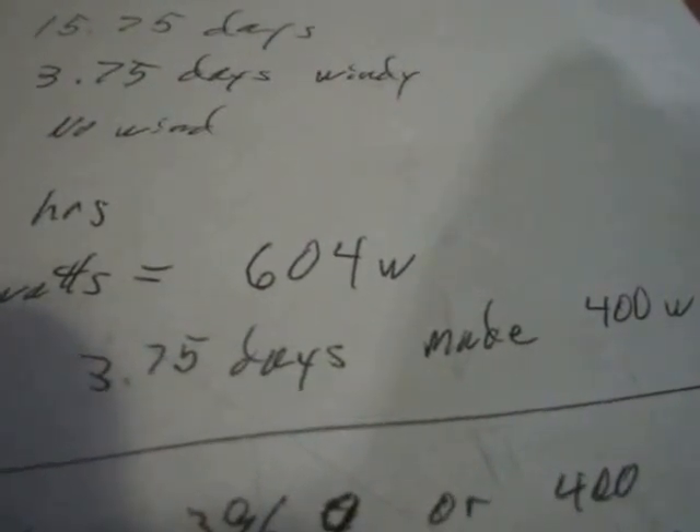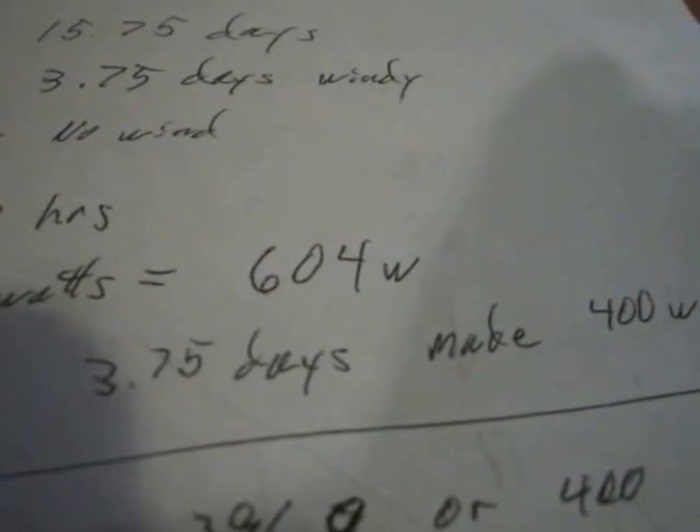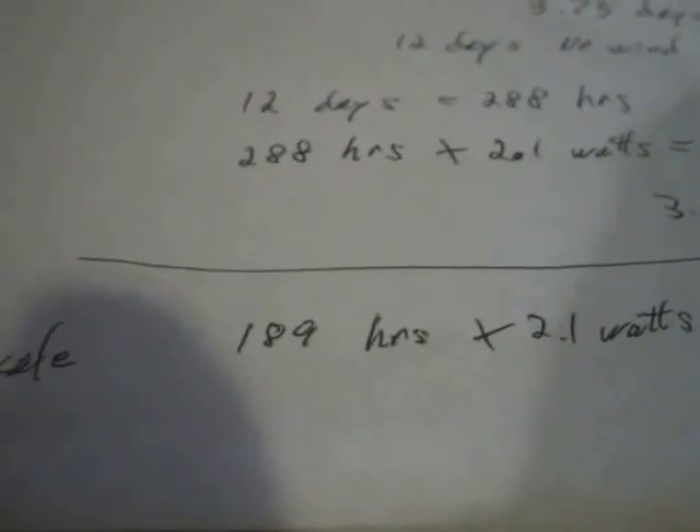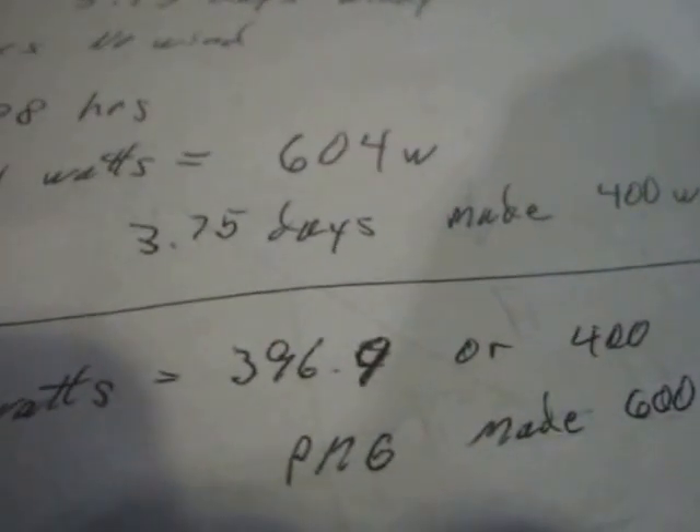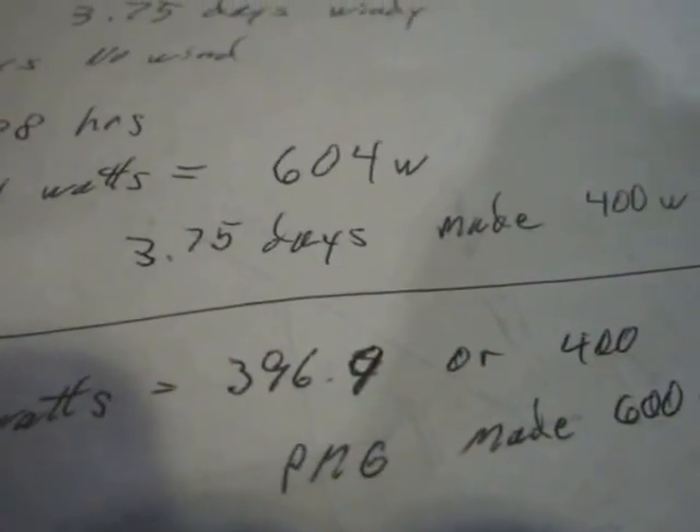With these things plugged in, it's 2.1 watts just for standby. Twelve days of no power is 288 hours times 2.1 watts — that's 600 watts of standby consumption. That means the PMG actually only made 400 watts net, which is depressing. If we say it was charging half the time, that's 189 hours at 2.1W = 400 watts standby, meaning the PMG made about 600 watts — still not very good.